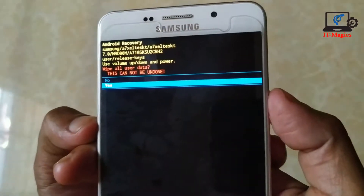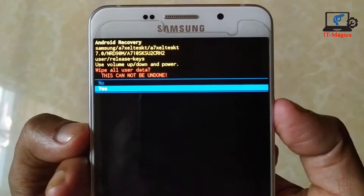Then choose 'Yes, delete all user data' to confirm the whole operation.